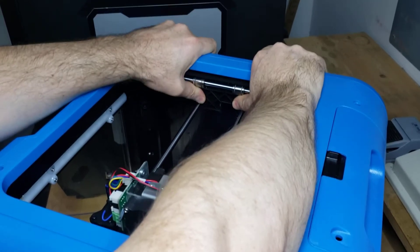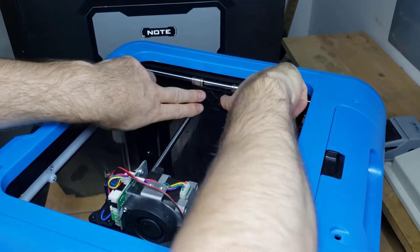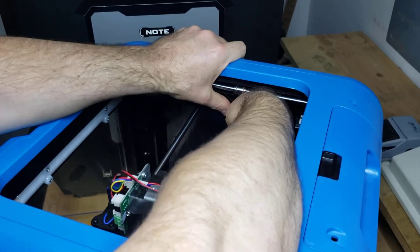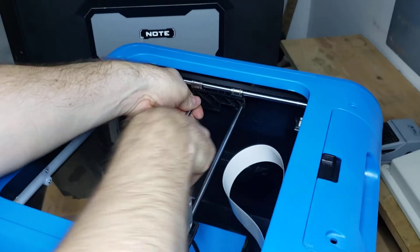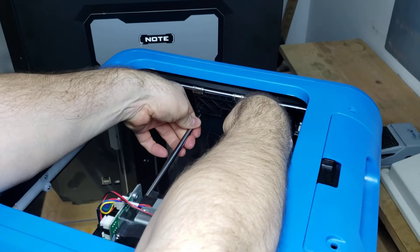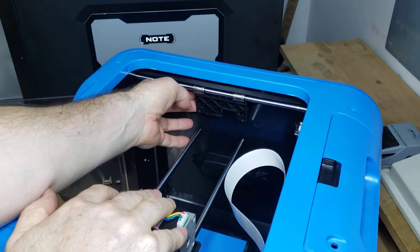Just push it — boom — off they go. Now once that carriage is pushed back, it gives me room to pull on the rods a little bit. I push back on the carriage and pull the rods, and just let it tip down so the rods come out.